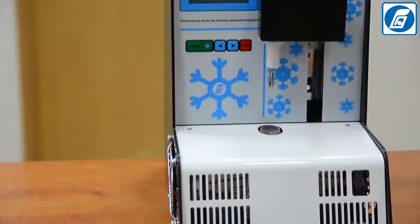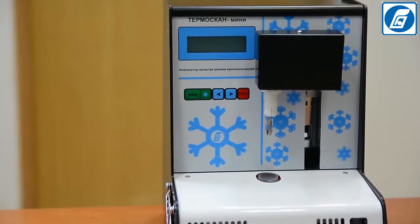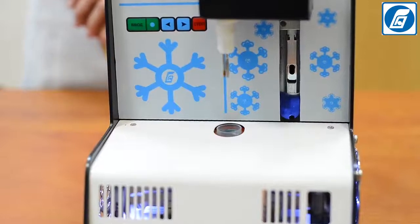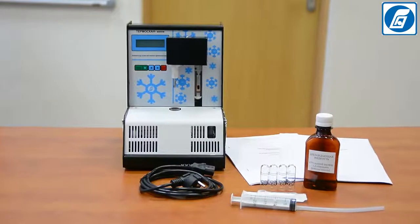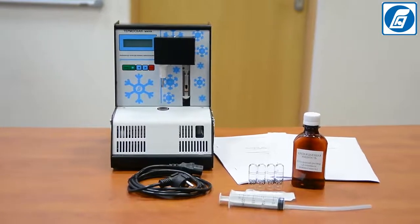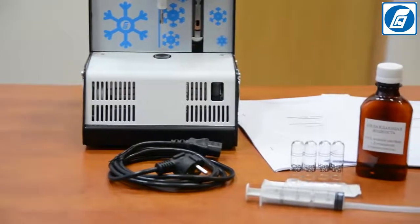First of all, after receiving the milk analyser from the manufacturer or the warehouse, it is necessary to check the box and make sure that the packing is intact. After unpacking the analyser, check the completeness of delivery according to the packing list and check the analyser externally for safety seals and absence of mechanical damages.